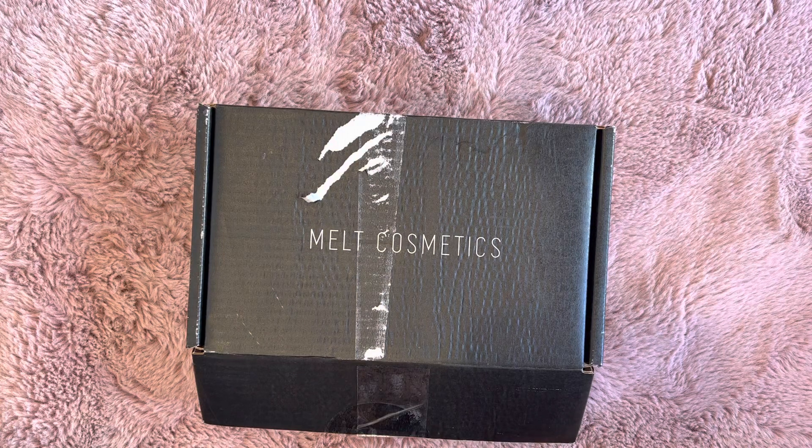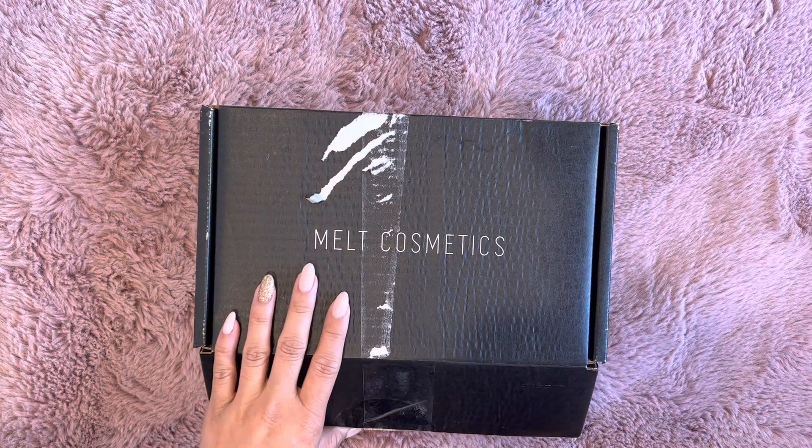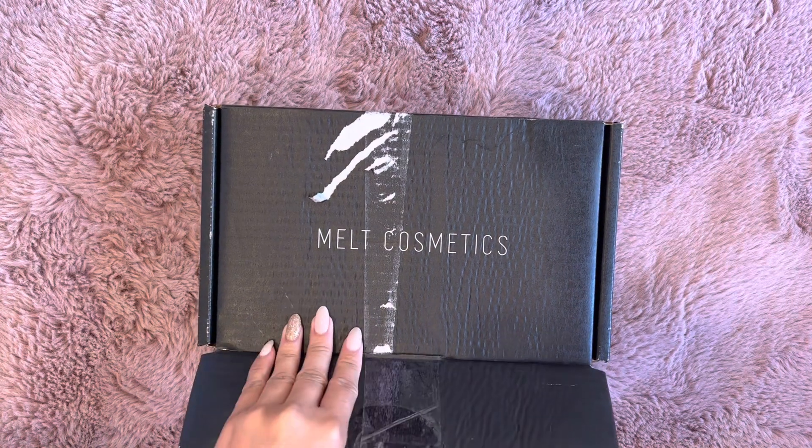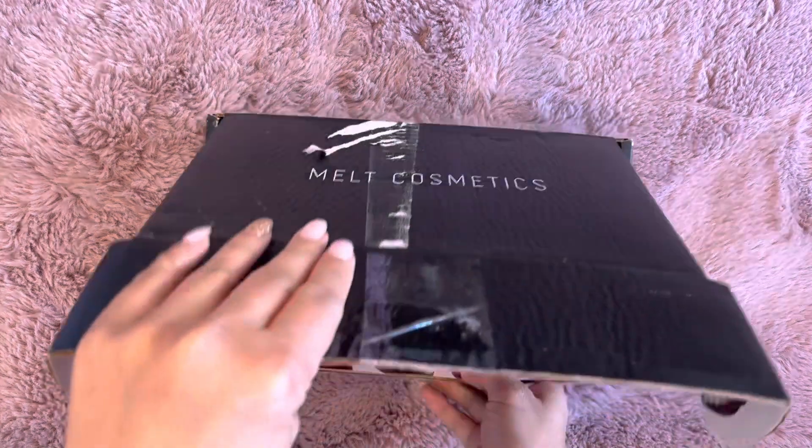Hi everyone, Crystal back with another video. Happy Sunday. I wanted to come on and share a package with you guys that I received yesterday in the mail. It's from my friend Muriel, Miss Cooper's Coop, here on YouTube. And she sent me a little Christmas package, so I'm super excited to see what's inside. Let's jump right on in.